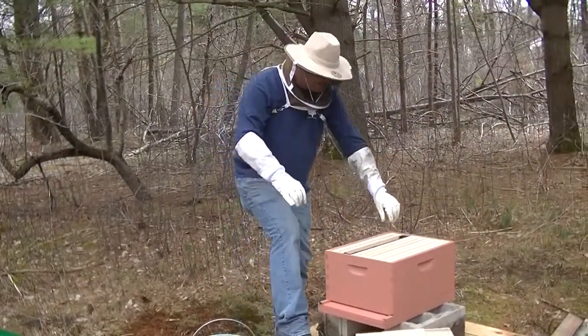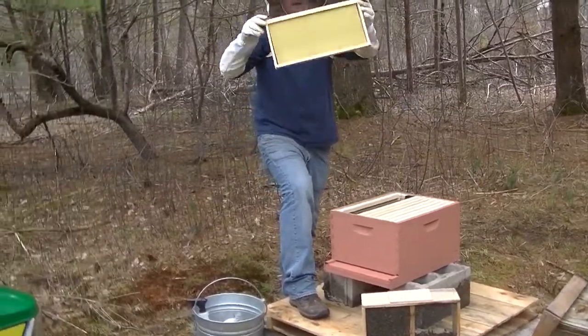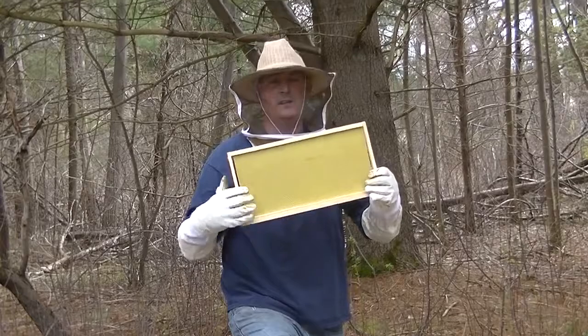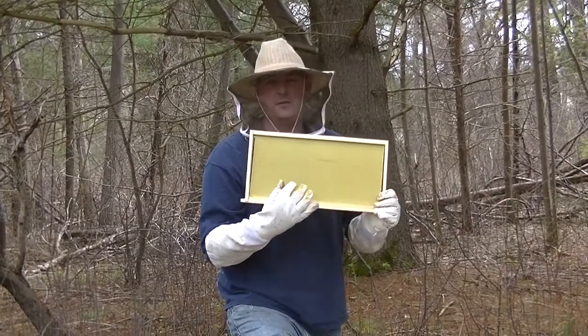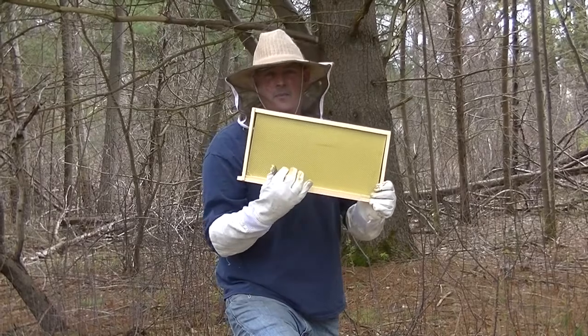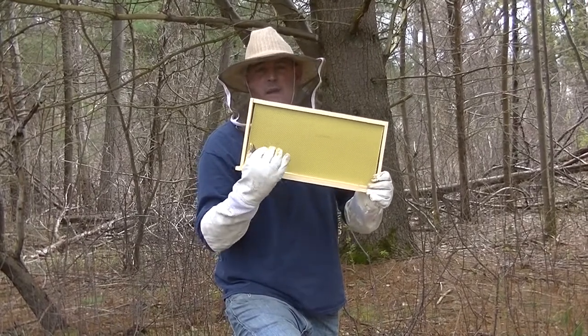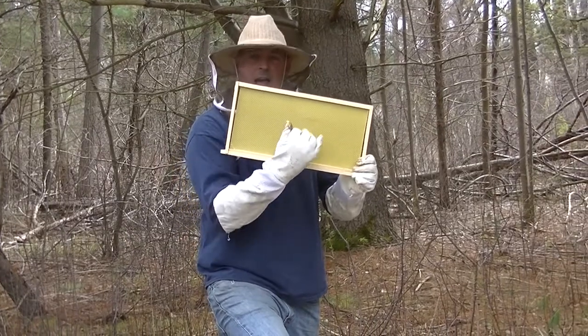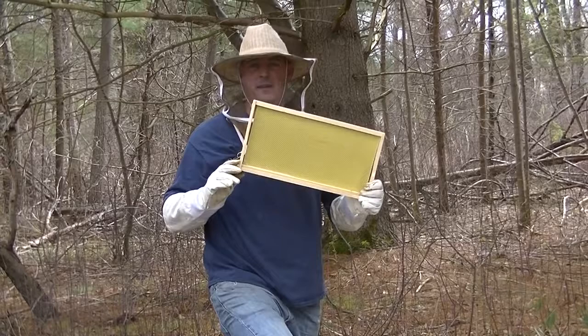Inside the box you guys have seen the frames — this is a frame. It's got foundation on it, and in each individual cell it's already pre-laid out so that the bees don't waste time designing their comb. It's already designed for them, so they will start building this out.